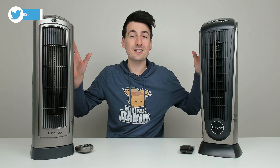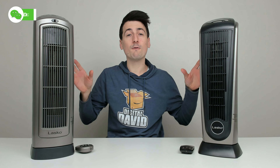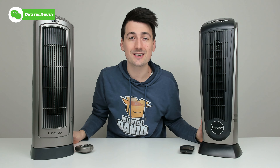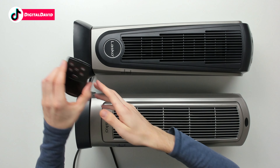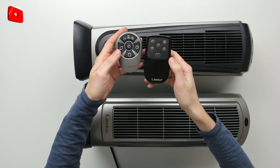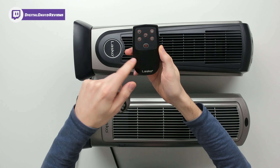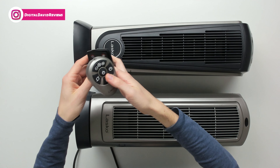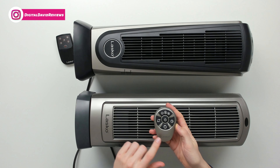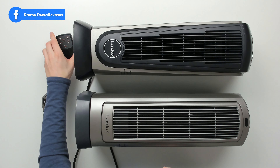First and foremost, you can see these heaters look eerily similar. Let's go over some of the physical similarities and differences. Looking at the heaters side by side from the front, you may have noticed both come with remote controls that have just about the same buttons and functionality. For the 22 version, it has a larger remote that's not as compact and smaller buttons, whereas the other Lasco unit has larger buttons but a smaller and more compact remote control.